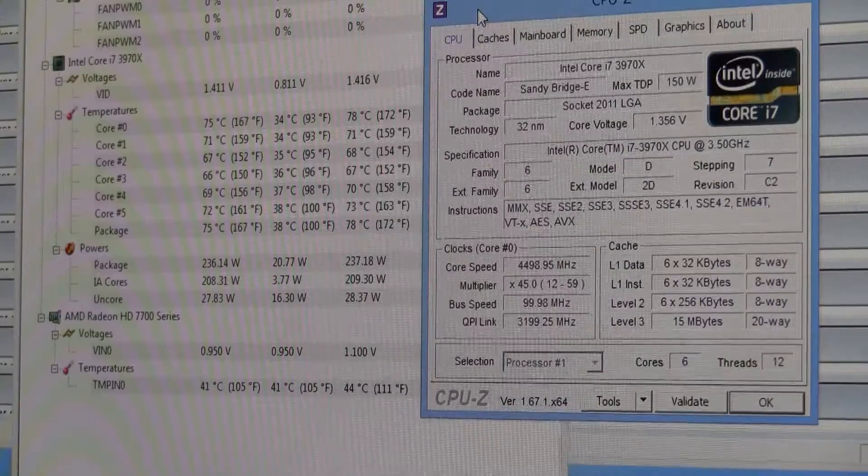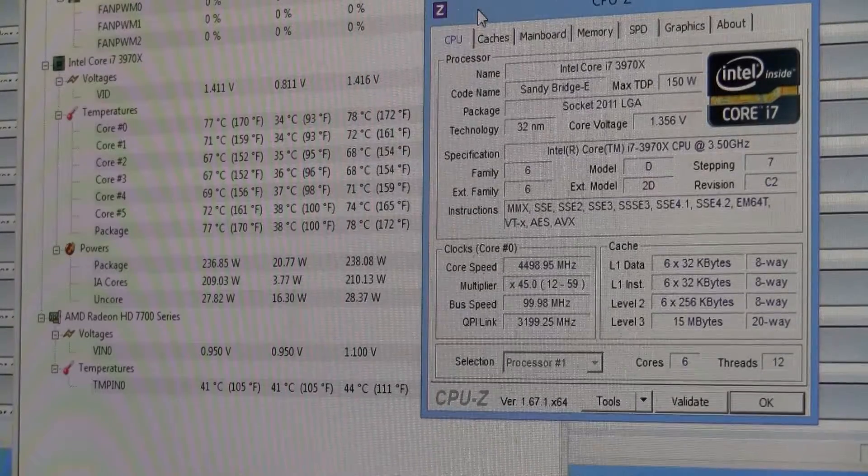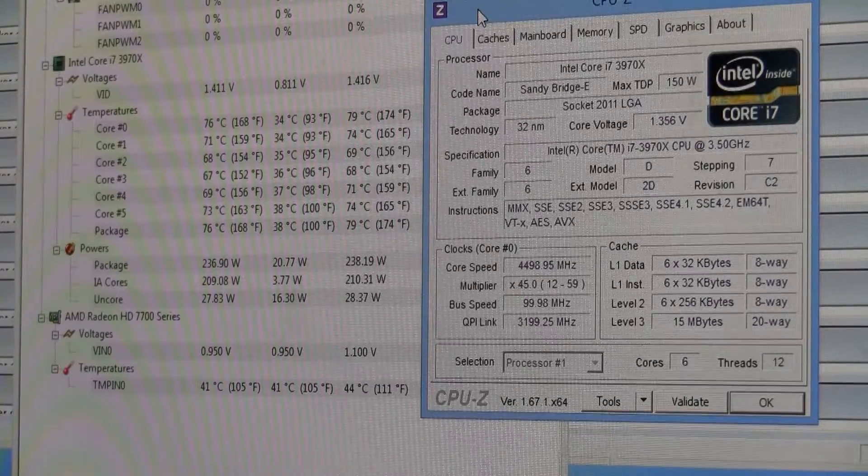Coming to the performance under overclocked settings, we went to 1.35V and 4.5GHz for our test. The hardware monitor was showing 1.411V, so we were somewhere between those voltages. The performance of the cooler was still pristine — even better than some closed-loop water cooling options. We skipped idle testing and went right to load measurements: three cores were below 70°C, two cores just above that mark, and one core roaming around 75–77°C. Very impressive, especially considering the fans remain almost inaudible throughout, which you can check and hear for yourself in this video clip.